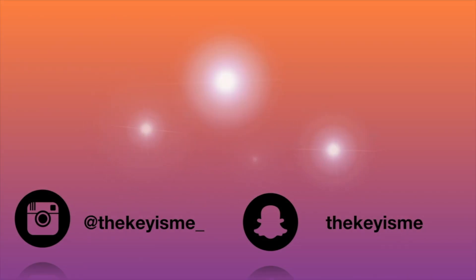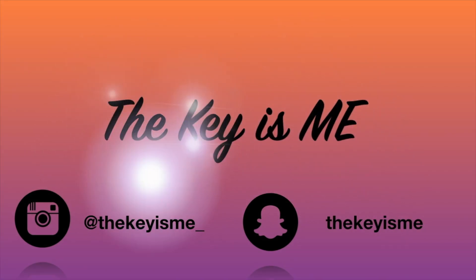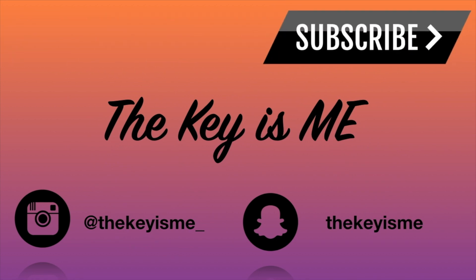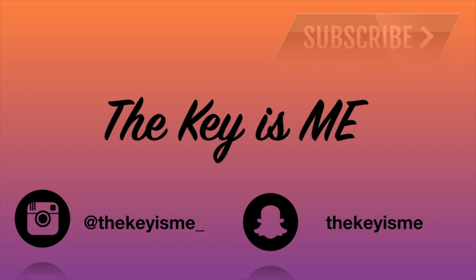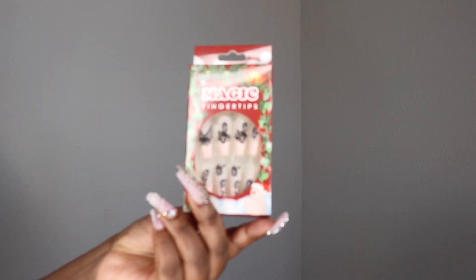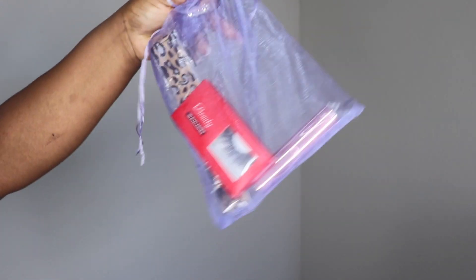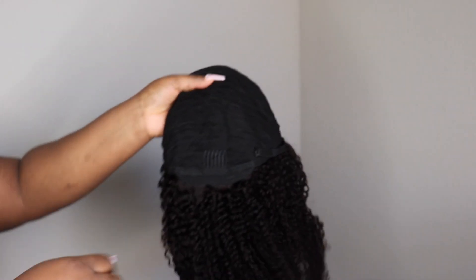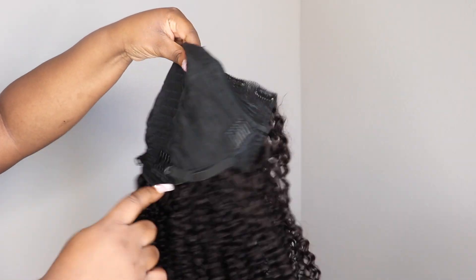Hey, what's up y'all, it's your girl Thekeyisme and I am back again with another video. In this video I'm going to be showing you this gorgeous V-part unit that I received from Nadula Hair. With the unboxing I like to show y'all exactly what comes to me so you'll know exactly what to expect. This unit I'm going to be rocking is their V-part kinky curly wig in 24 inches.